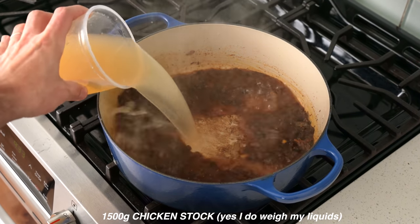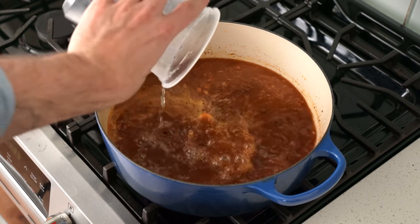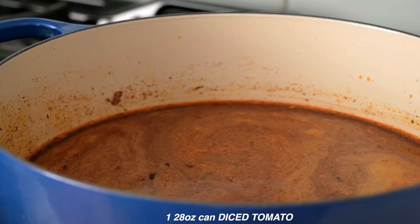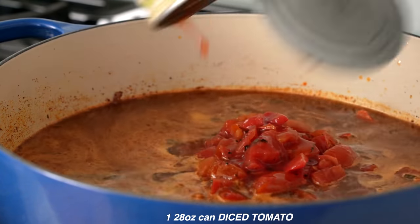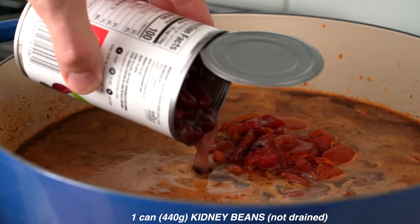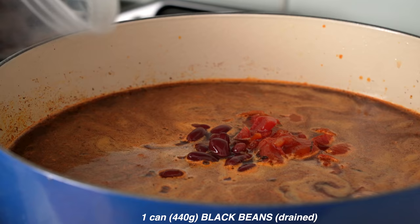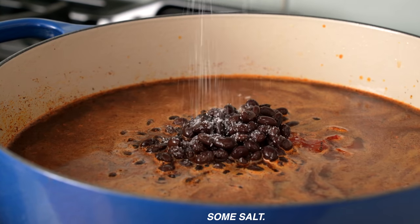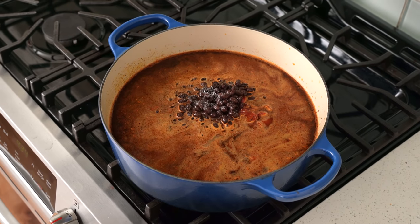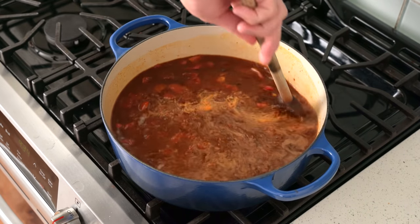Next in is 1500 grams, or about one and a half liters, of chicken stock — and if you don't have homemade on hand, that's totally fine, I'll explain how to make it more flavorful in a second. Next in is one 28-ounce can, or 790 grams, of diced tomatoes, juices and all. Behind the tomatoes comes one can of kidney beans that I have not drained — because bean water in moderation brings a really nice viscosity to soups — one can of black beans that I have drained, and then a generous pinch of salt, because we season as we go.